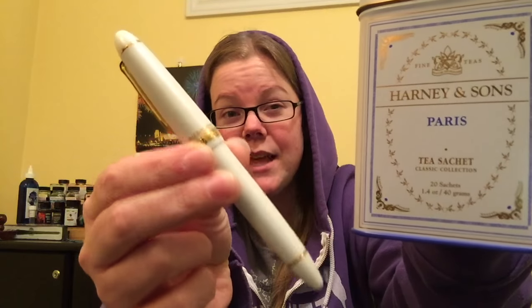What is up, everybody? Welcome back to Pens and Tea. My name is Carrie. I'm gonna be real honest with you — I'm not feeling too hot today, but that's not gonna stop me from bringing you a delicious new tea and a Sailor 1911 White.